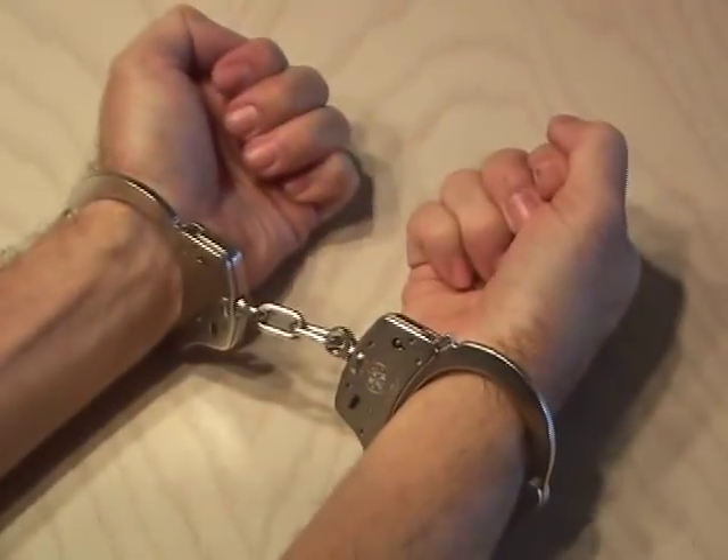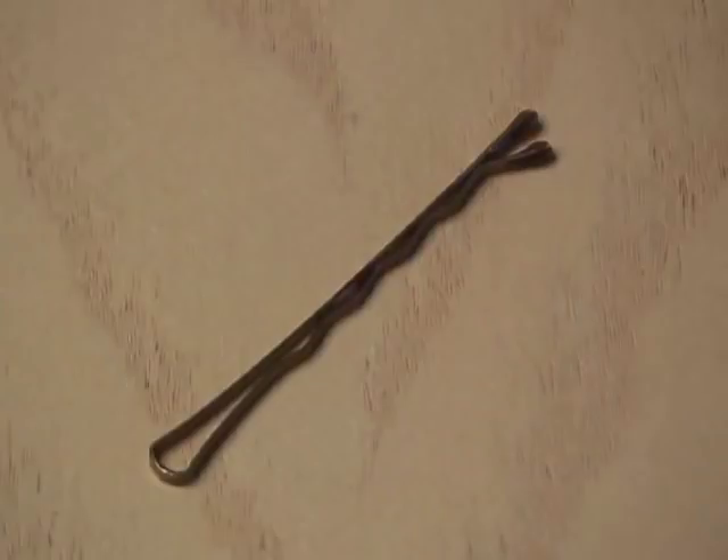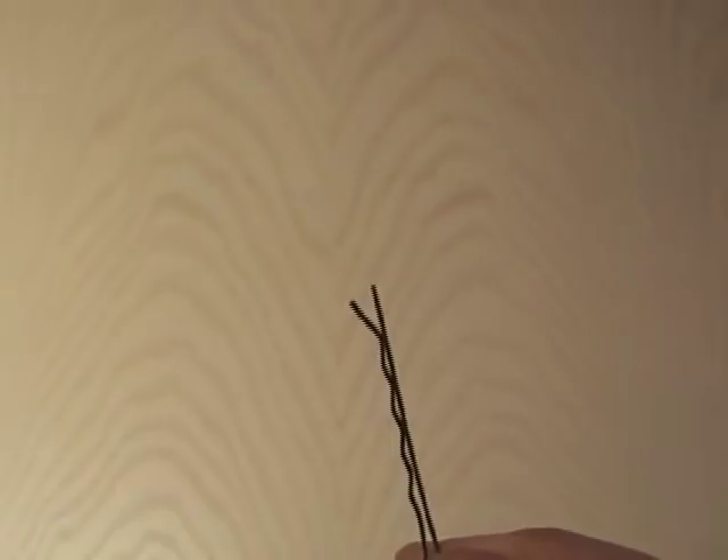Here's a set of Smith & Wesson Model 100 double lock handcuffs. Now all you need is a regular bobby pin. You want to peel away the plastic protective covering on the ends of the bobby pin so it'll work right.